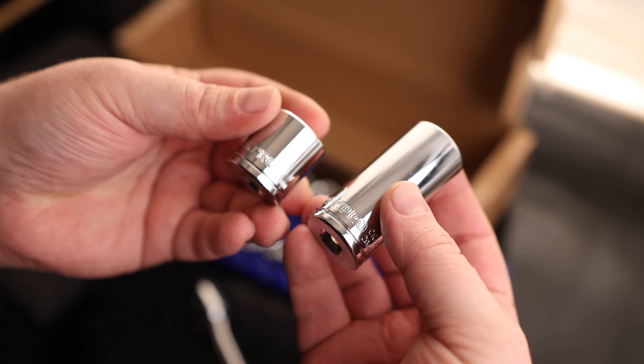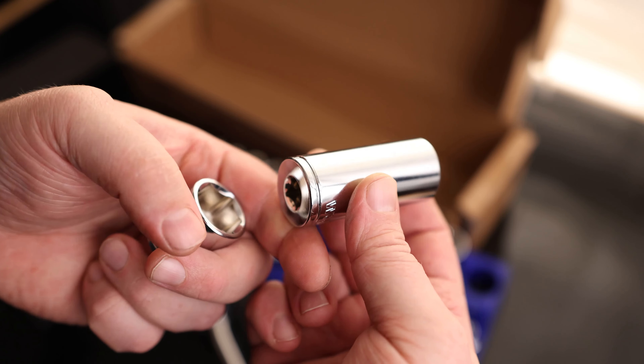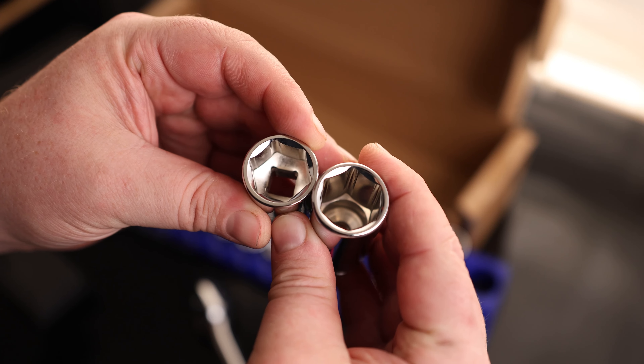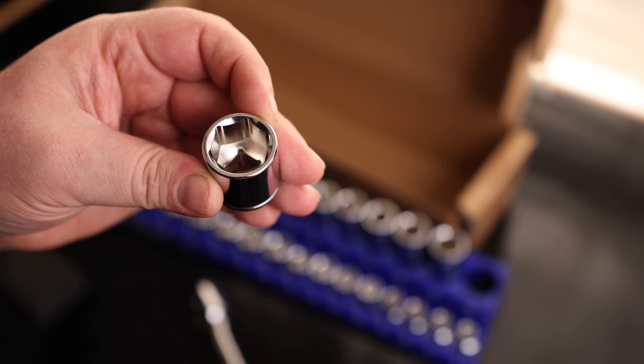On our 20s, you can see the WorkPro branding, and they are chrome vanadium. They're also labeled 20 millimeter and have a little ring accent on the bottom. The thing I really like about them is that they are all 6-point sockets, not 12-point sockets. This is the only style of socket that I want to use. You can also see, if you look at the corners, that those are drilled out.